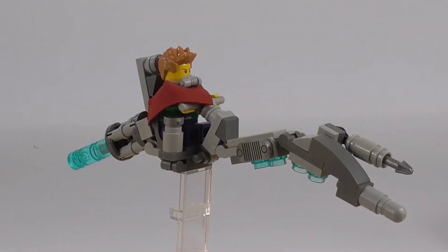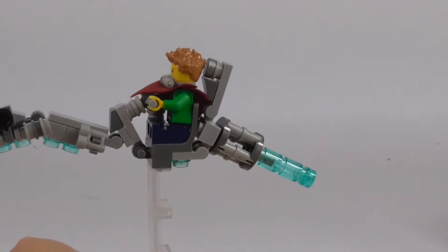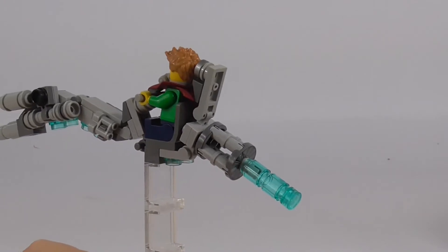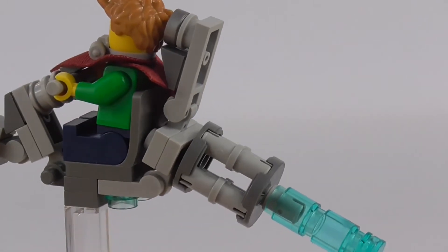Starting off with my sigfig speeder — I think it turned out awesome. I like how I turned them into an apocalyptic version. My favorite part about the speeder is that little engine at the back. I can show you how I built that.